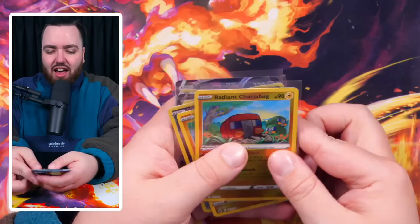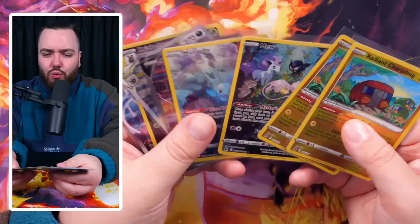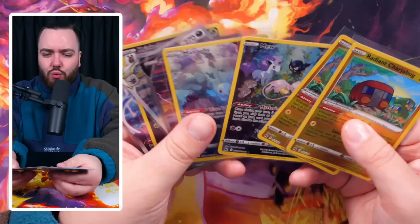The second box was absolutely phenomenal. Zacian definitely won this one - two Radiant Charizards, Mew Art Rare, Manaphy Art Rare, Raikou, Darkrai, Galarian Gallery Crikketune Art Rare, and another Hatterene VMAX Special Art. Unreal right here, very very strong indeed across the board. Both pretty good boxes. The figures look so good displayed together. Thanks for watching guys - appreciate it as always. Pokerine store link in the description, and Ace Grading if you want to grade your cards. I'll see you guys next time. Peace.